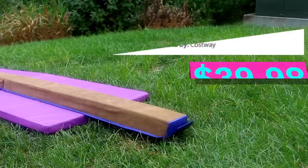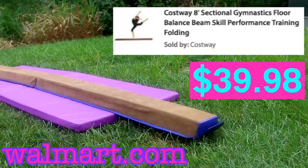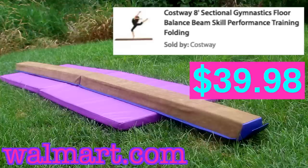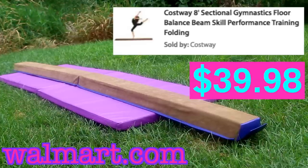Next we have our cheaper option for a gymnastics beam, which we also got from Walmart. The dimensions are 4 inches wide — again the width of a normal beam — by 8 feet long, it is 2.4 inches off the ground, and it is $39.90.